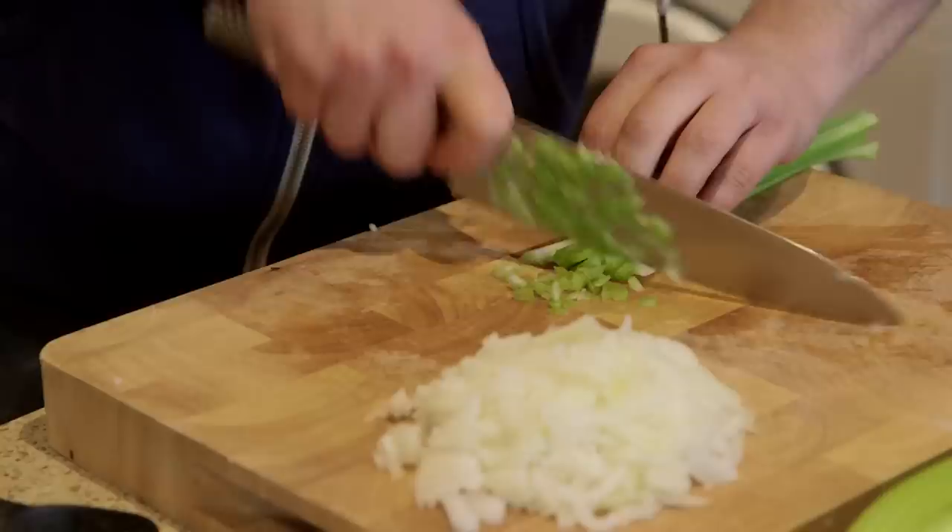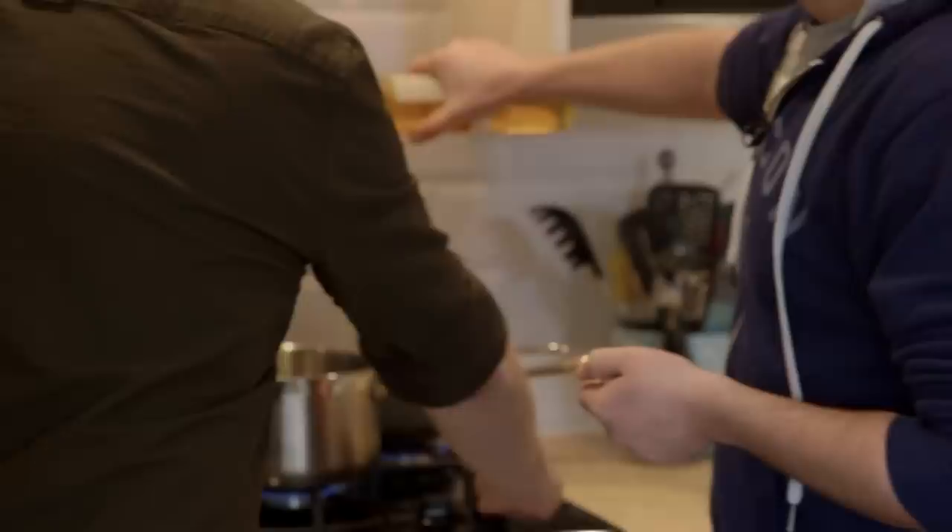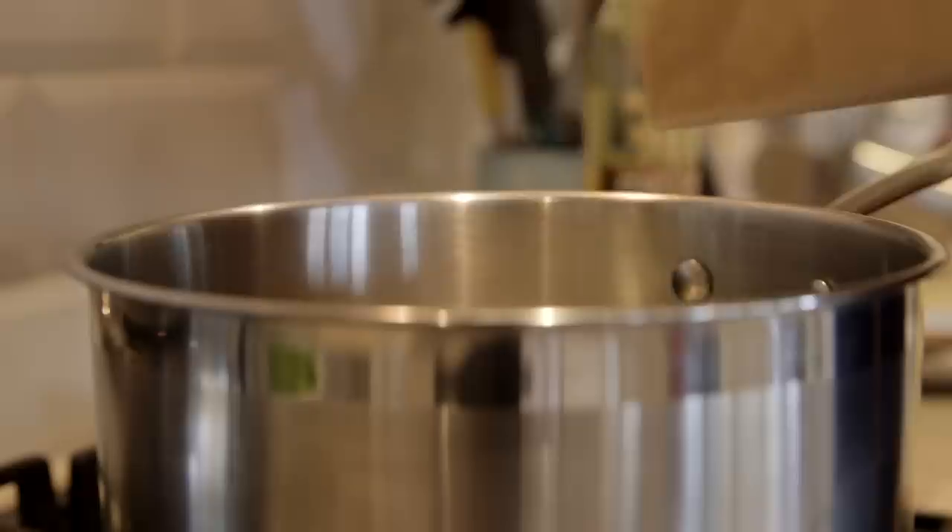We'll hold the garlic back, but the three veg all go into a big pan with a good glug of rapeseed oil. I'm sure Jamie would have used olive oil but I'm not going to. Got my potatoes on, onto the boil so they can be mashed.